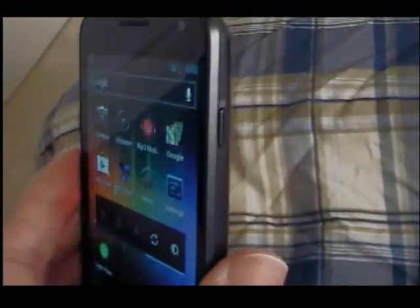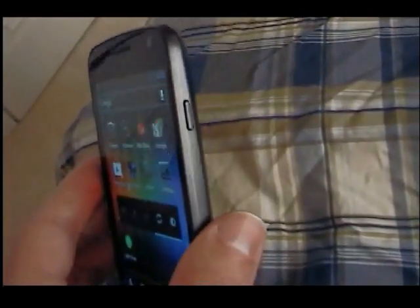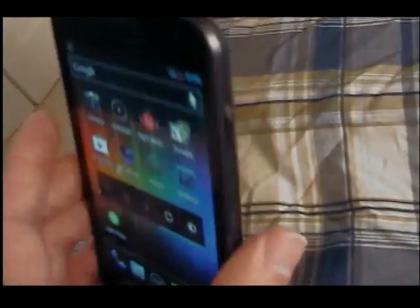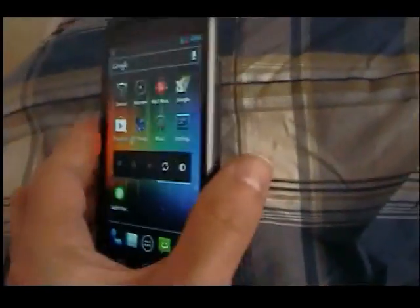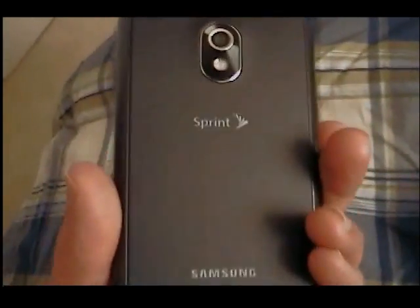You get the power button on the side, which I like a lot — it's easier than having it on top, and I'm used to it from the Epic Touch. Also, it's very light and it doesn't feel cheap. I don't know why some people said it feels cheap — I think it feels very good. I think this is the phone to beat right now.